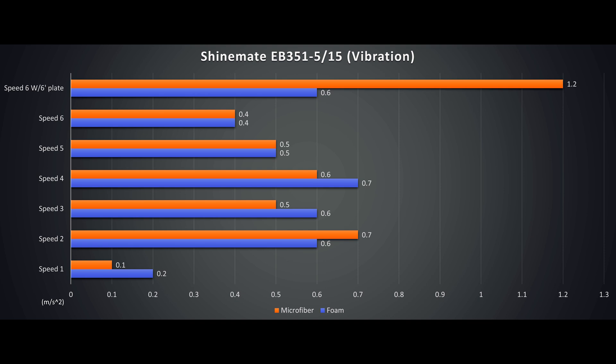But at the critical speeds 5 and 6, they are identical. The top bar is mounting a 6 inch plate without tampering with the counterweights. The 6 inch foam works fine, but the EB351 definitely did not like a 6 inch plate with a 6 inch microfiber pad. We will leave that for the 6 inch 21mm first.